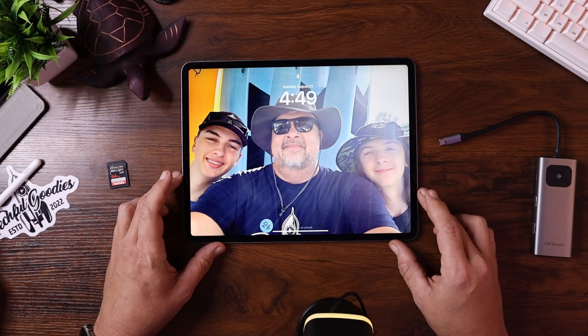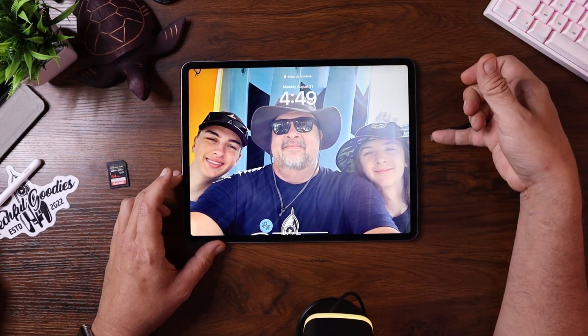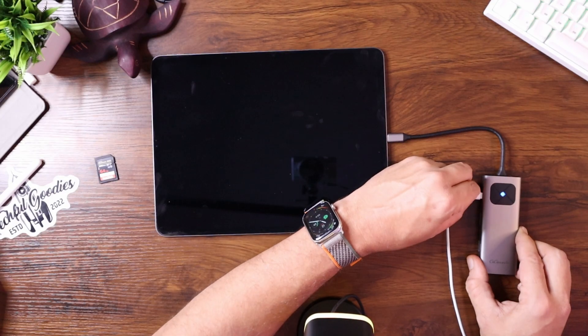We're going to take the iPad and connect the Gigamundo docking station. I'm currently at about 36% battery and I want to make sure it's charging. I only have one USB-C port on the iPad and I'm using it for the hub, but that's where the power delivery passes through to charge the device at the same time. After plugging in the USB power delivery to the PD port, it's charging right away. Because this hub supports up to 100 watts, I'm getting the fastest charge possible on the iPad.